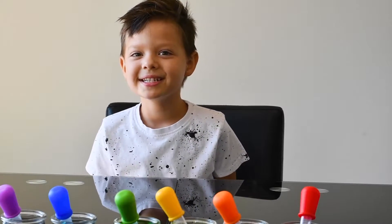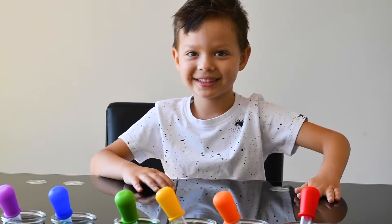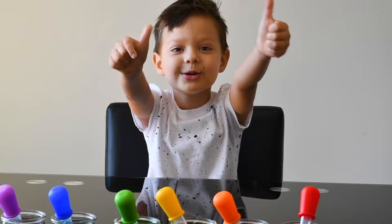Good morning, Mommy! Hello! How are you? I'm Richard. You're Richard. How are you doing, Richard? I'm good.